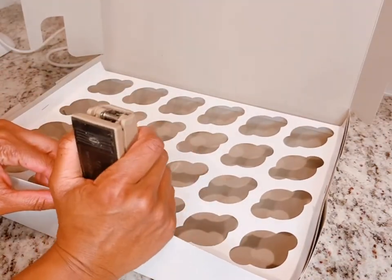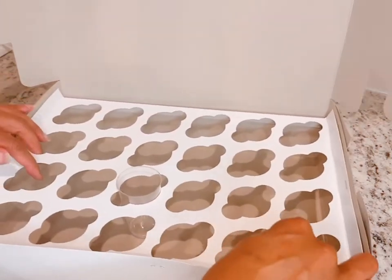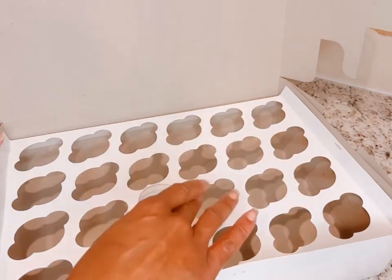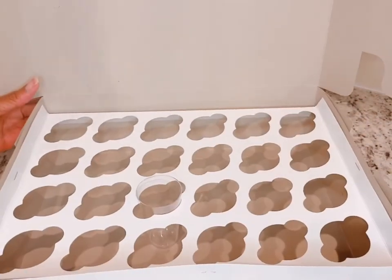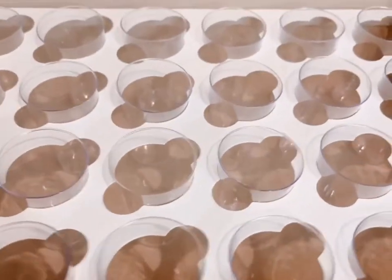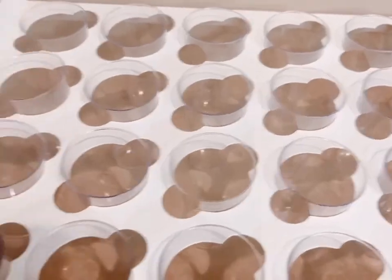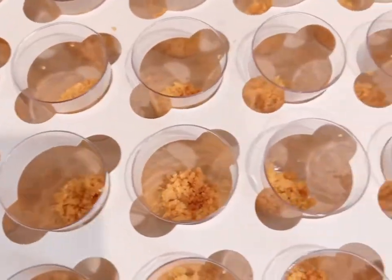And then one in the front. I'm shaking it around again so you can see that the dessert shooters — the cups — are not going to move in transit. Here you can see all of the cups in place. There are 24 that come in the insert, so there are 24 cups in this box.